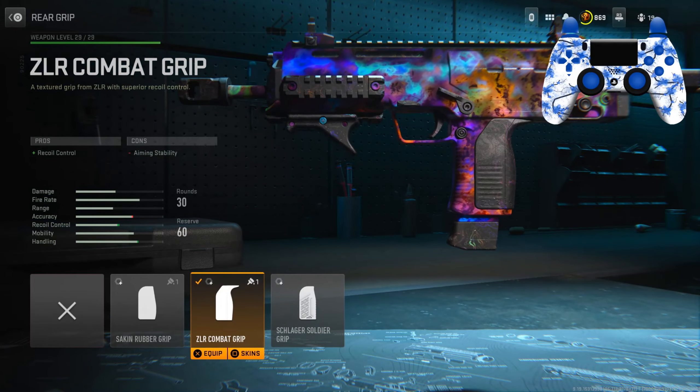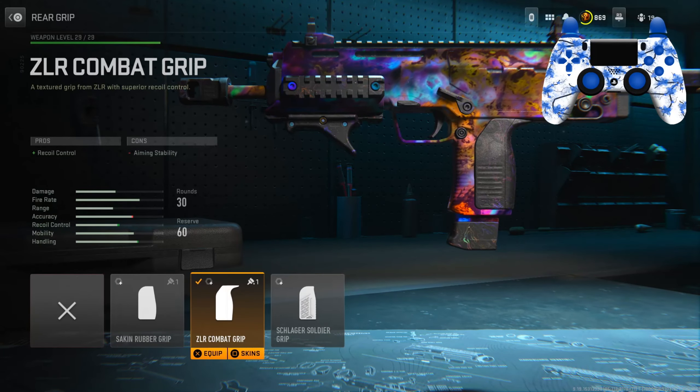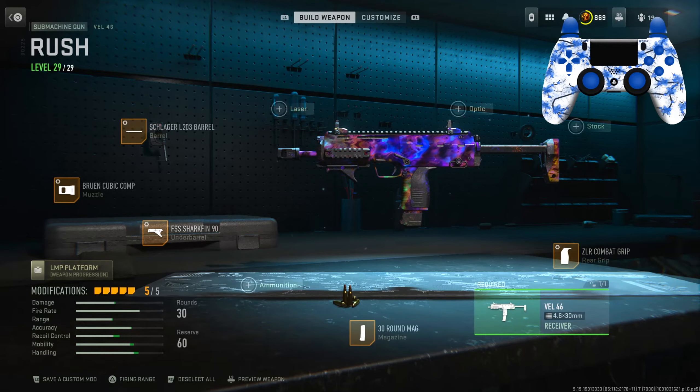For the final attachment, the rear grip, I have the ZLR Combat Grip for recoil control. Tuning: left slider is negative 0.84, bottom slider is negative 0.39. This class is mainly used for close up and aggressive play, so it's a perfect gun to use on Shipment. Here is the full class up on the screen — make sure you pause the video if you need to.